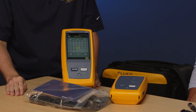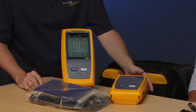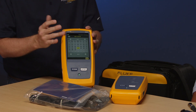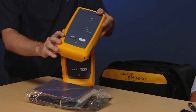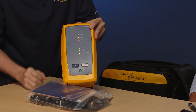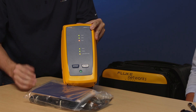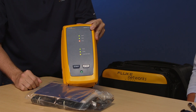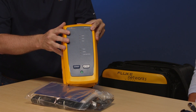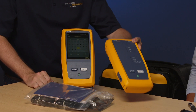One thing that always intrigues people when demonstrating this product is the battery status. Despite this LCD screen, you're going to get 8 to 10 hours of life out of this instrument. What about the battery status on the remote unit? If you power on the remote, all the lights come on and it performs a self-check. Within about eight or nine seconds all the lights go out, the pass light comes on, and the lights that remain lit indicate the battery status of the remote unit. With that said, let's set up the tester with a category 5e permanent link test.